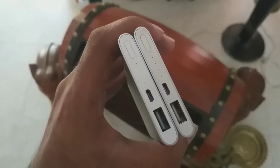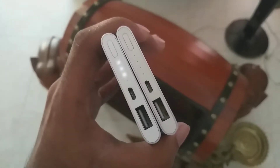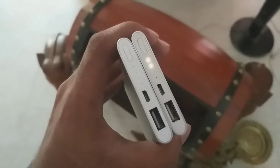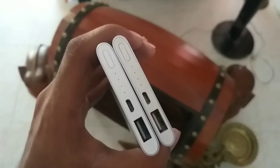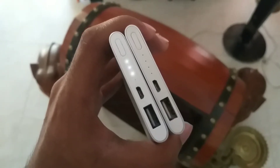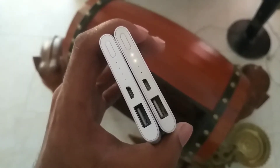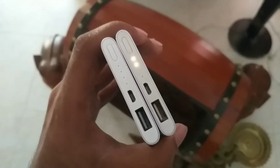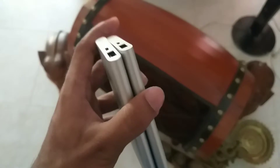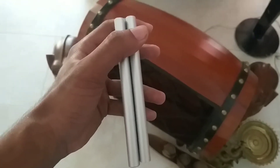When we talk about the top part, you can see the same features — the micro USB cable and the USB port are the same. But when we talk about the lights, the Mi Powerbank 2 has a yellowish indicator light. The side levels are the same, no difference. The height is the only difference, as you can see.